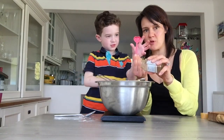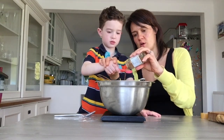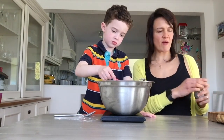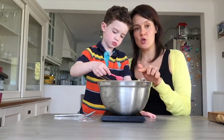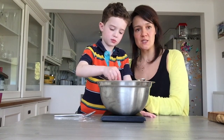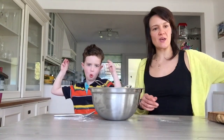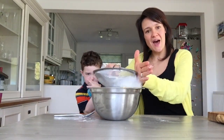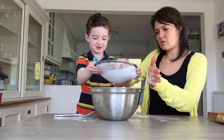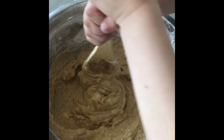Edward holds the teaspoon while I pour the cinnamon onto it, then he adds it in. So in our sieve we have 225 grams of flour, half a teaspoon of bicarbonate of soda, and one teaspoon of cinnamon. We sieve the ingredients by tapping the side of the sieve. If the ingredients look quite dry you can always add a wee dash of milk — not too much — just to make it a little wetter. But we're quite happy with how it looks.